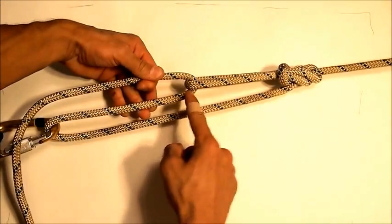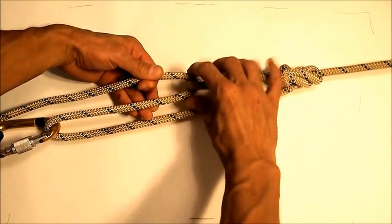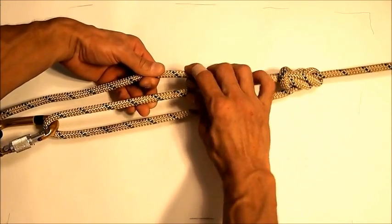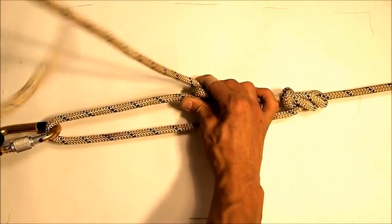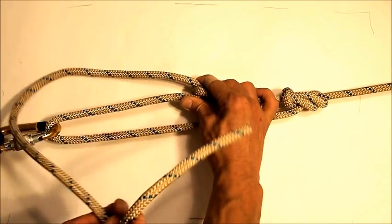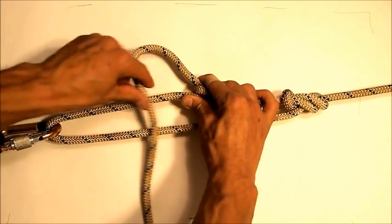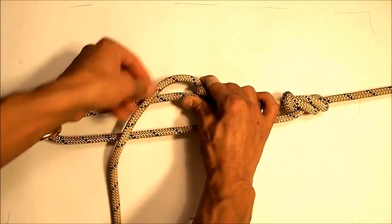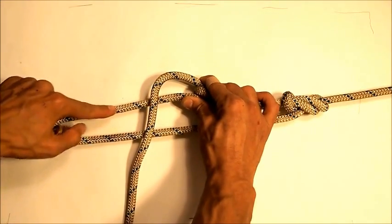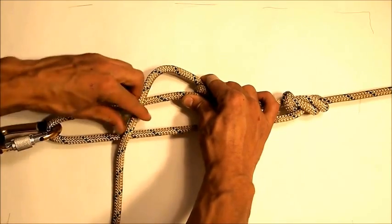Then you grab this part here — this is your loose end — and you just pinch that on your eight. You'll be amazed at how much force you can hold simply by pinching that together. Now you can take this loose end and lock it off. What you do is pass your loose end over its long end.